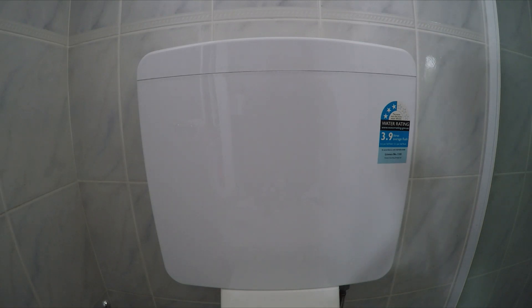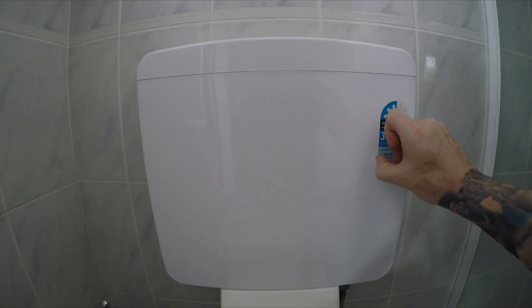Hey guys, this is a simple, cheap and easy way to remove sticker residue. So I've got this sticker here — I'm just going to remove what I can by hand first.